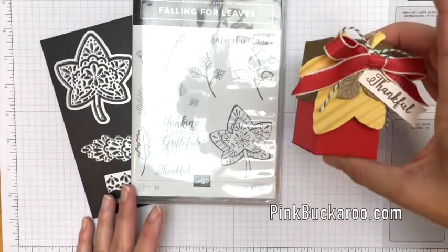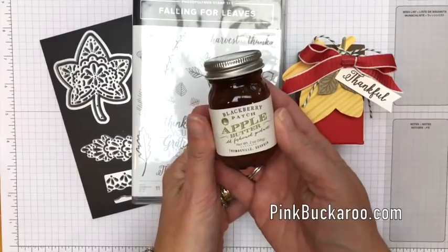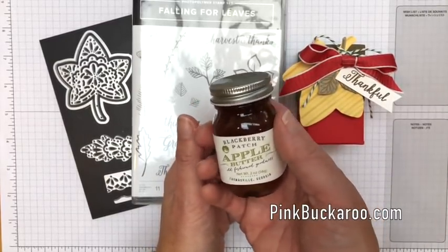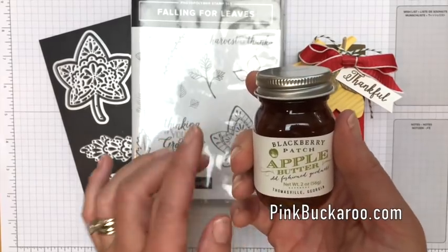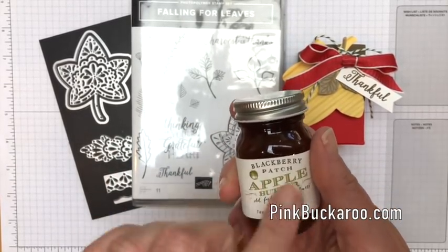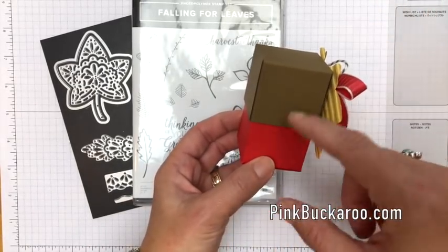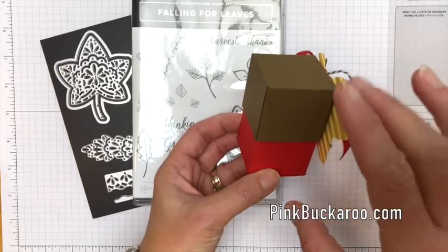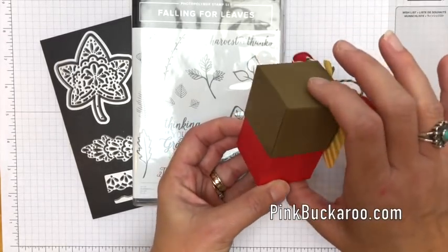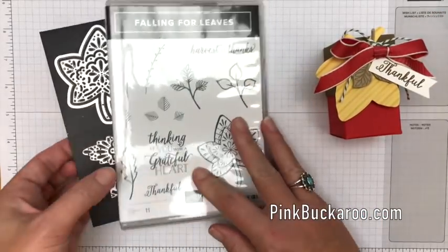Can you guess what's inside? How about a little jar of apple butter? Isn't it cute? This is from World Market. If you don't have a World Market or don't want to give a jar of apple butter, I think this would be perfect for anything — fill it up with Hershey Kisses, little candies, or little homemade treats. It's tiny and it's cute and it's perfect for this time of year.